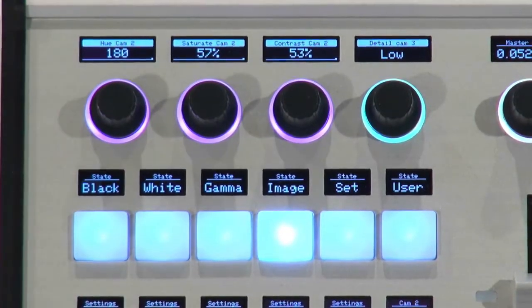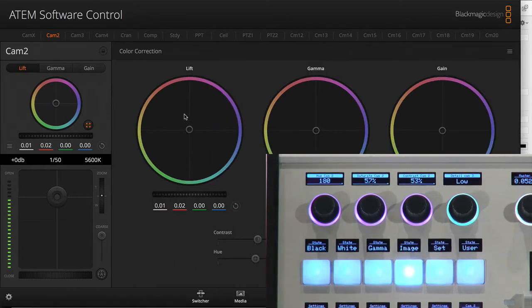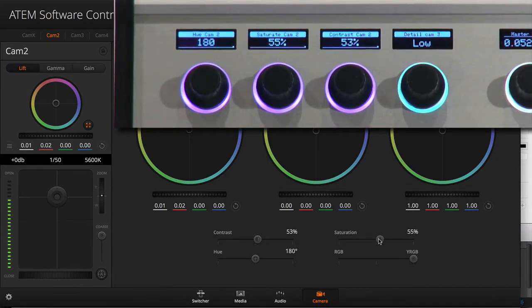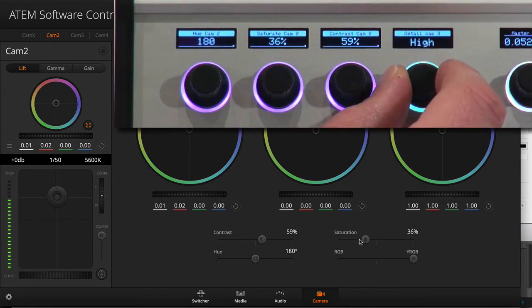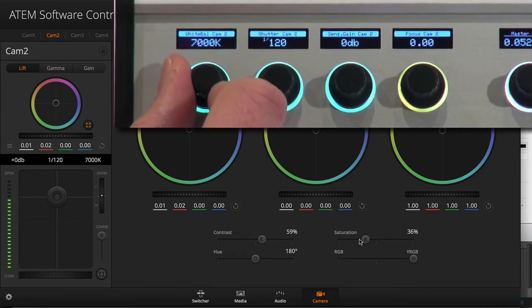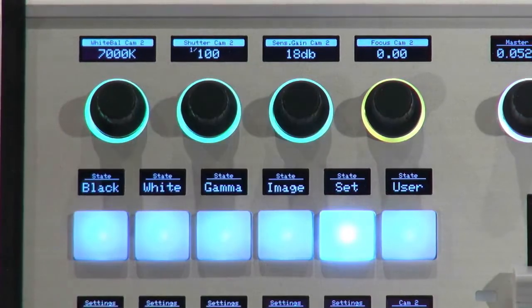Let's go to the camera section in the ATEM software — we are on camera two. As I move saturation, you can see the slider here for saturation moving. We have a perfect correspondence between the devices we communicate to, so values can be sent either way. Contrast settings right here, and details over here — I can change detail levels from medium, high, and low. Settings include white balance, shutter speed, and sensor gain, and you see all those values reflected in the software.